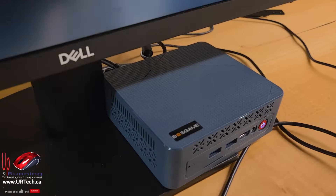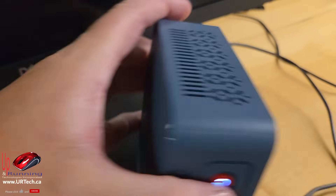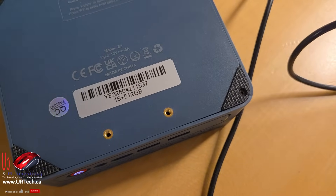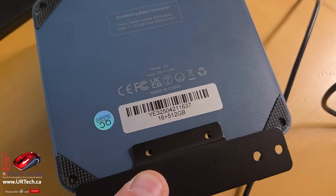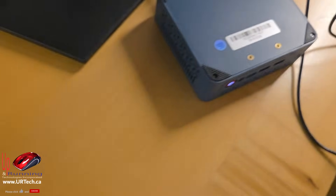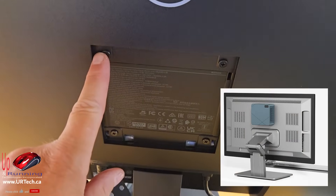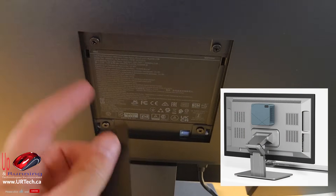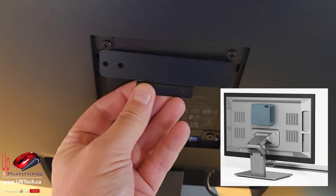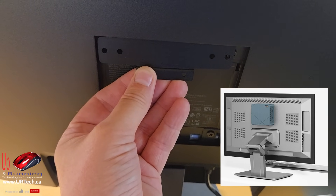While we're waiting for this to finish setting up, let's look at how you mount this little guy to the back of your monitor. On the back there are two screw holes. You take your mounting bracket and screw it in there, then take the whole unit around the back of your monitor. Most monitors have what's called VESA 100 — 100mm apart. Take two screws out, pop that bracket on with the computer hanging off it, and you're good to go. Boom — instant all-in-one with tidy cables.